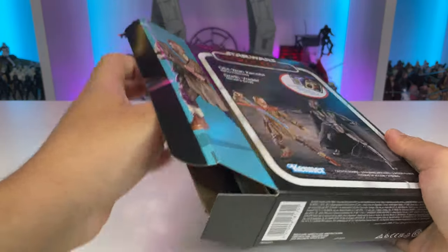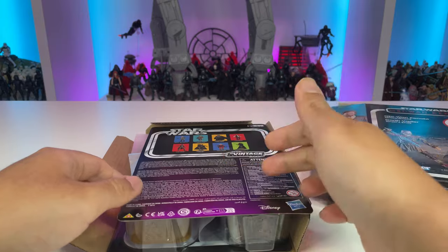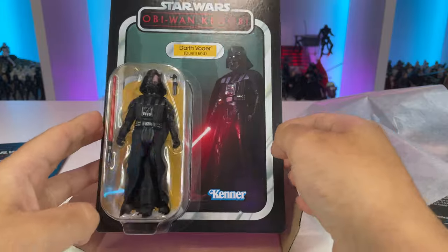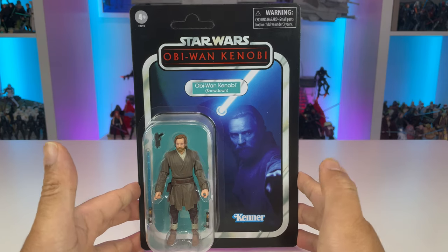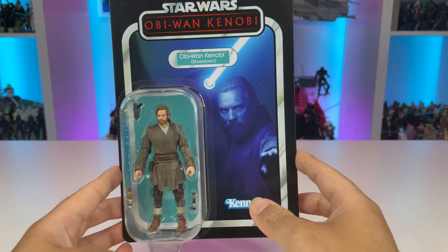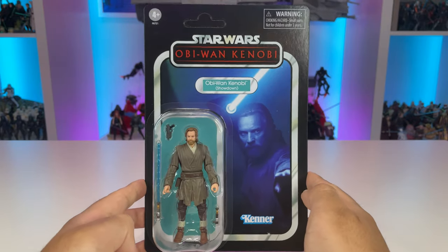Taking a look at how the carded figures are packed inside, they're nicely stacked and slide out on a cardboard insert. There should maybe be tissue paper on the back to protect them, but it's not a deal breaker, and we have some pretty nice minty cards. Protected tissue paper means no nasty bubble indent that we've been seeing. First up we have Obi-Wan Kenobi Showdown on an Obi-Wan Kenobi card back, with a fantastic image of the character with his lightsaber ignited and blue light illuminating everything.